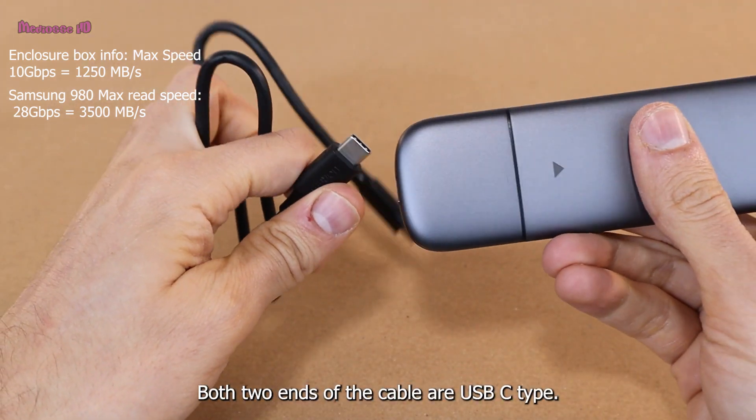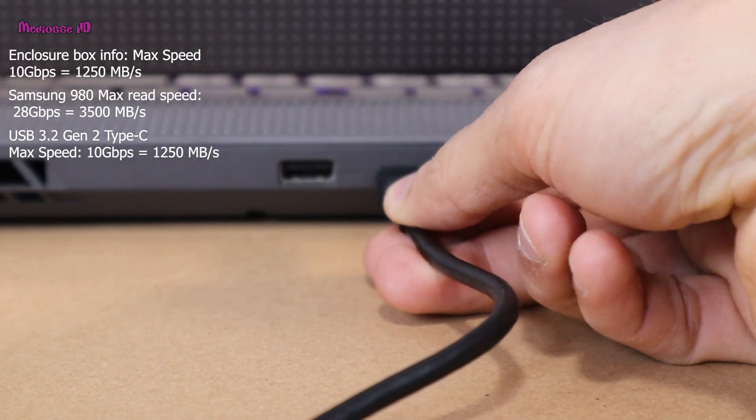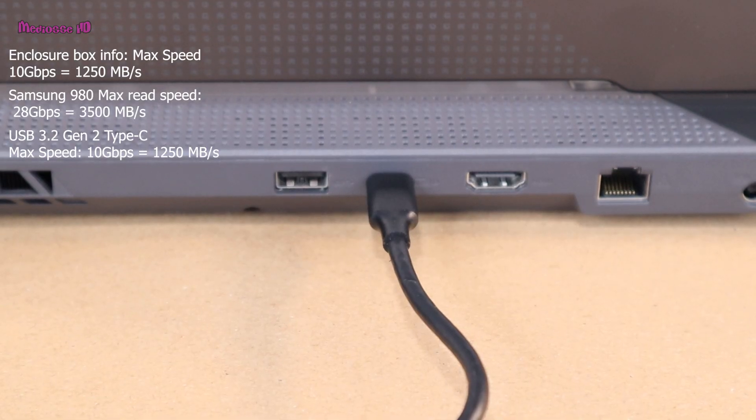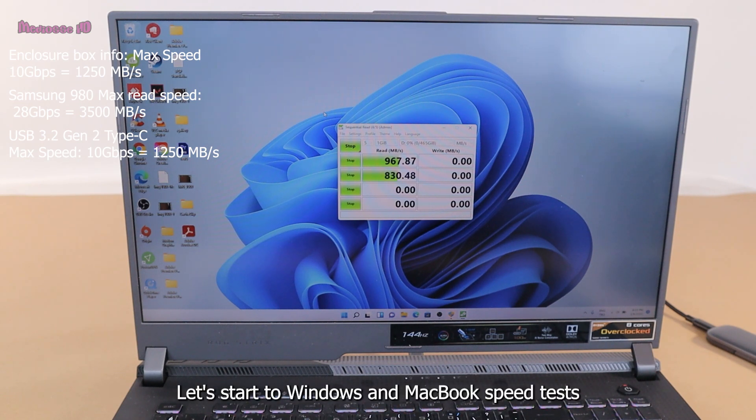Both ends of the cable are USB-C type. My Windows PC port is USB 3.2 Gen 2 Type-C. Let's start the Windows and MacBook speed tests.